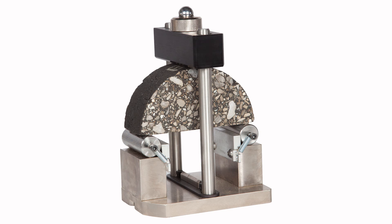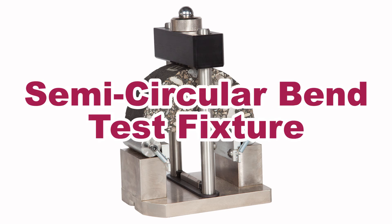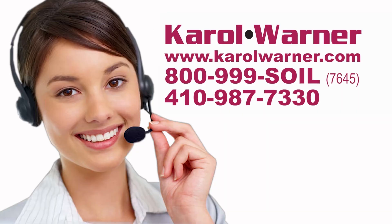Determine fracture energy and toughness of asphalt mixtures with the Carol Warner semicircular bend test fixture. Carol Warner — proudly providing testing equipment since 1954.